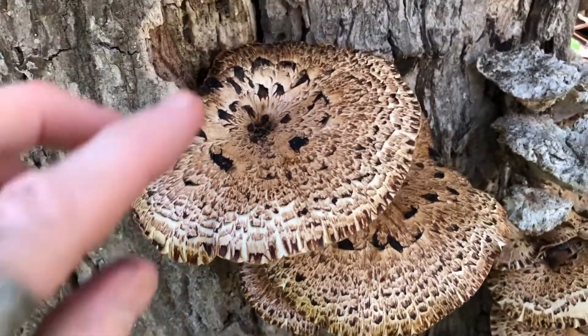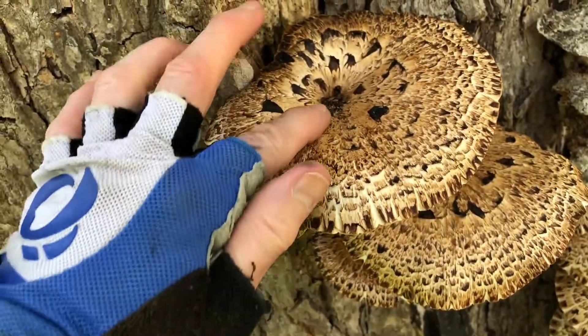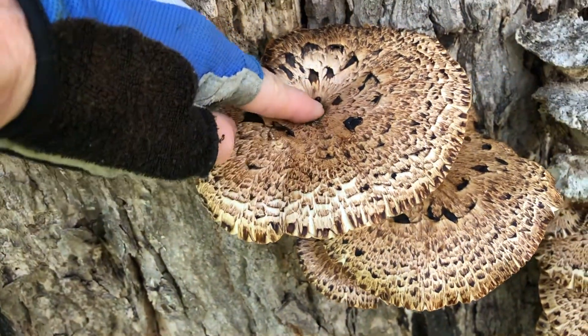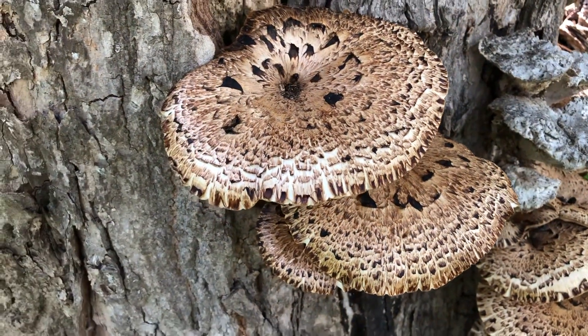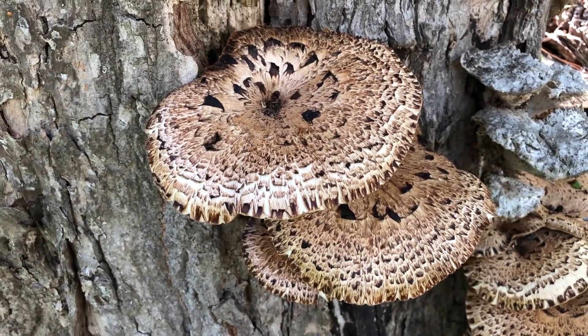Notice how there's a depression in the center of the cap. It sort of slopes down toward the middle where the stipe is underneath — that's the name for the stalk. So I'm going to pick one and we'll see what the pores look like on the undersurface.